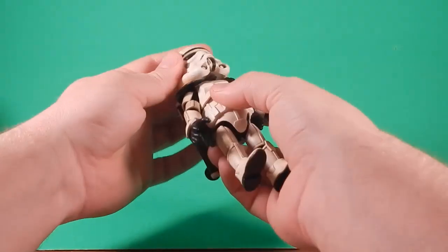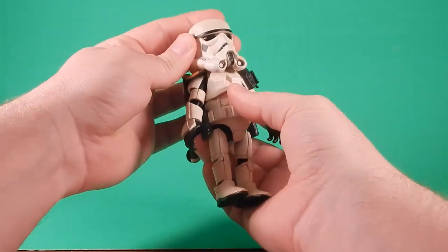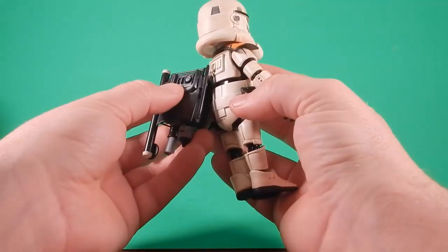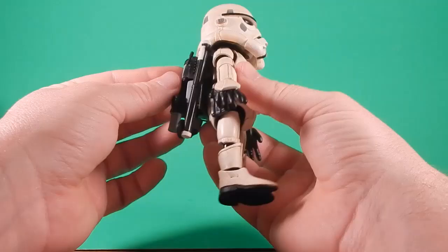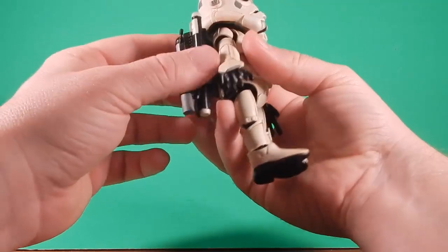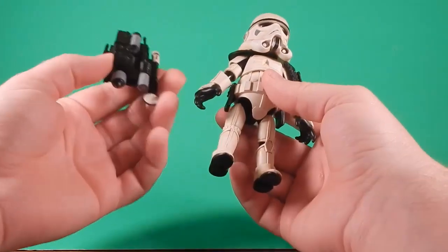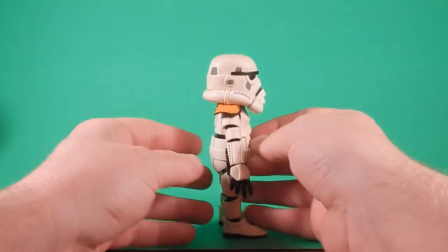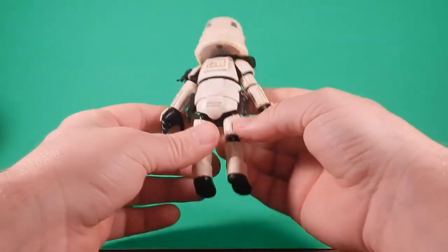Articulation — it does have kind of a ball going up into the head, but you can't get a lot of range of movement. I just broke it. I guess the backpack was glued. When I went to move the head, I snapped it off. I'm actually okay with the backpack off because it kind of frees me up to play around with it a little bit more. Plus, you can see his back diaper.